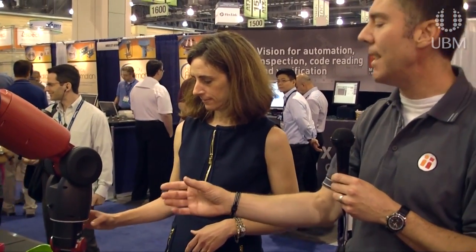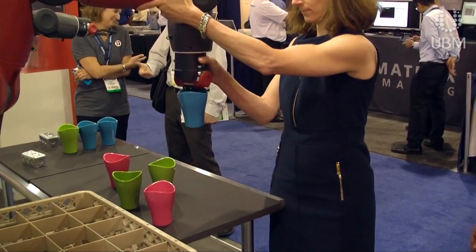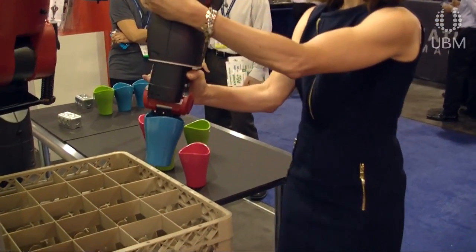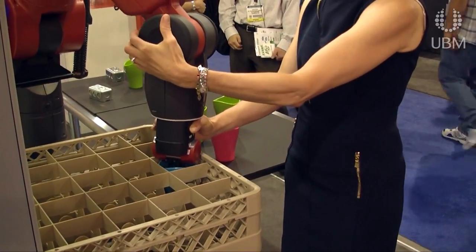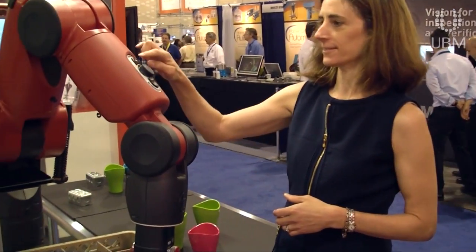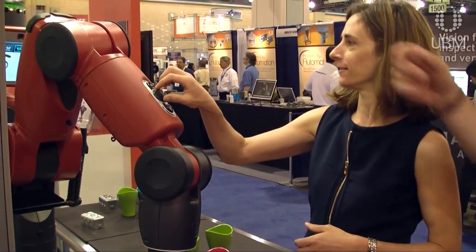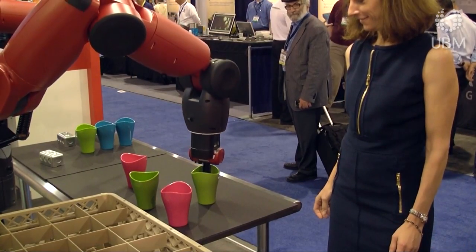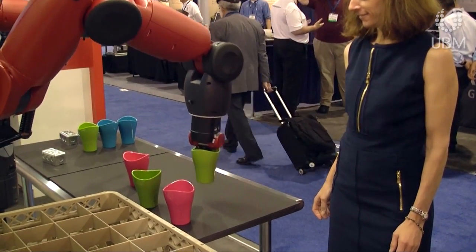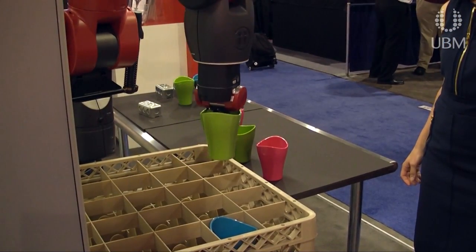Now you just want to use that same process — grab its wrist and move the arm to wherever you want to place it, whether that's in the washboard or across the table. Slide it right down in that area, hit that top button, scroll over to run, and hit that button again. It's going to grab that part and bring it over to the same compartment where you just trained it to go.